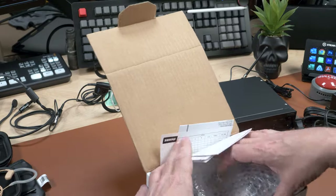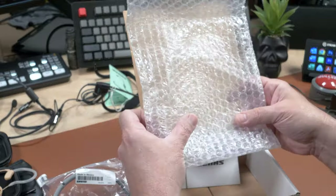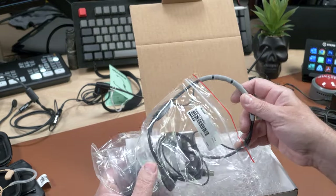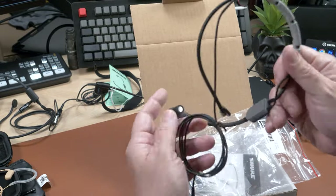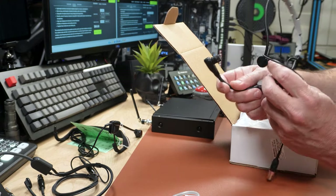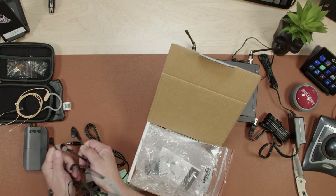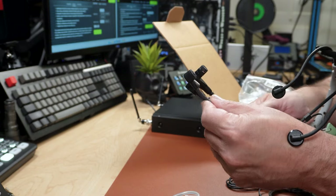Now we've got the SM35 TQG — meaning it has the right connector. It's in the same line as the SM58, so it's supposed to have a tighter cardioid pattern to prevent sound from coming in from the sides. It's also designed to handle a lot of extra input level — if you're on stage performing and start screaming, it shouldn't overload. Let me hold all three up so you can see the heads and how they're slightly different in size.